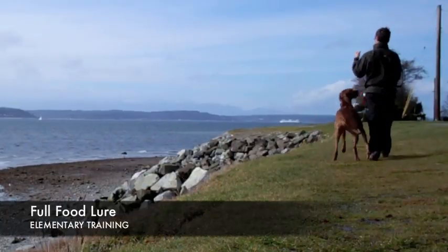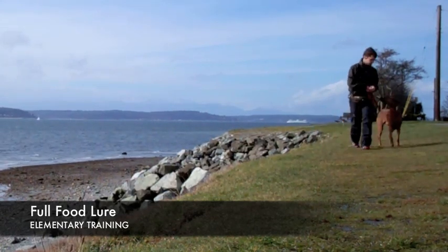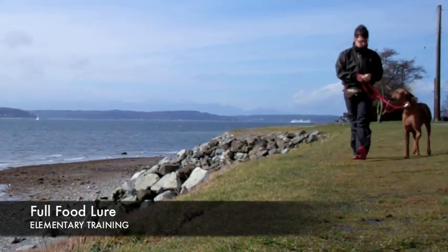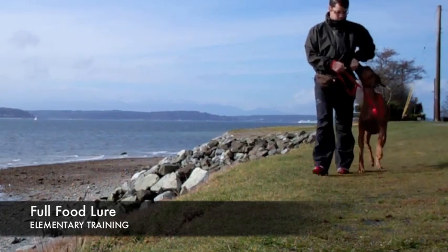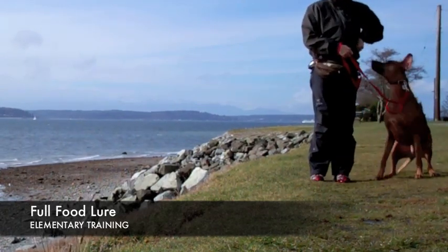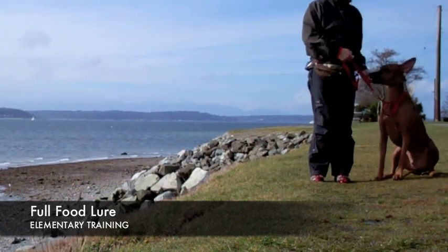So here we're working. Willie jumps up towards my hand and I just take my hand away — there's a learning lesson there. We turn, he's still checking me out. I do have my hand loaded with a lure and then I lure him back to kind of move him behind me a bit, which is a better position — it's where I like him better. And then we sit, and then I give him the reward.